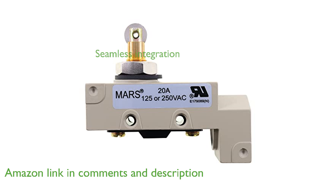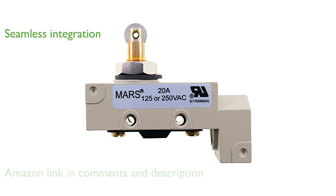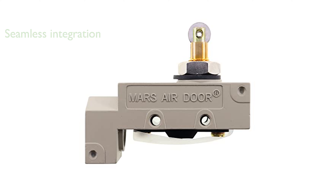It is specifically designed for use on all MARS air doors and three-phase air curtains, ensuring compatibility and seamless integration. This microswitch provides instant on and off control, which is essential for efficient operation of air curtains.